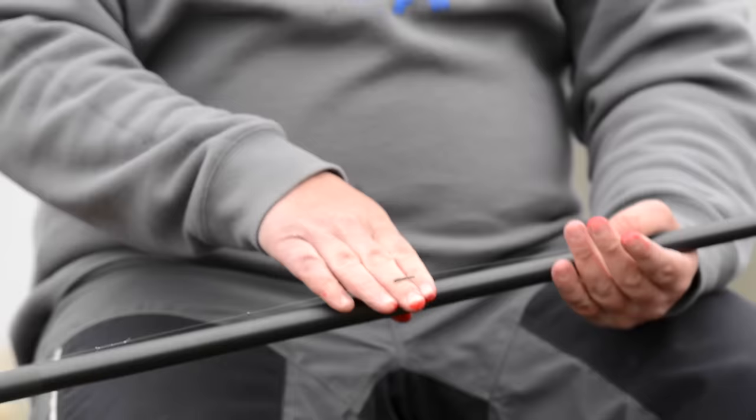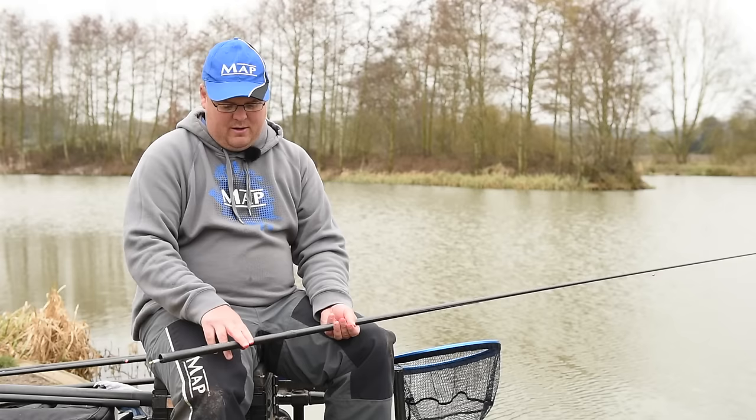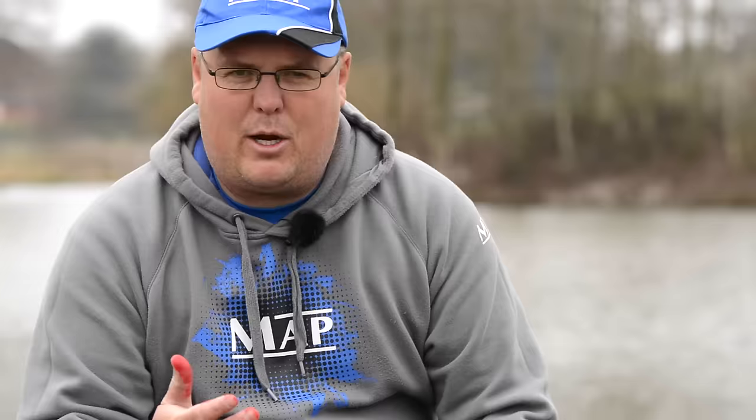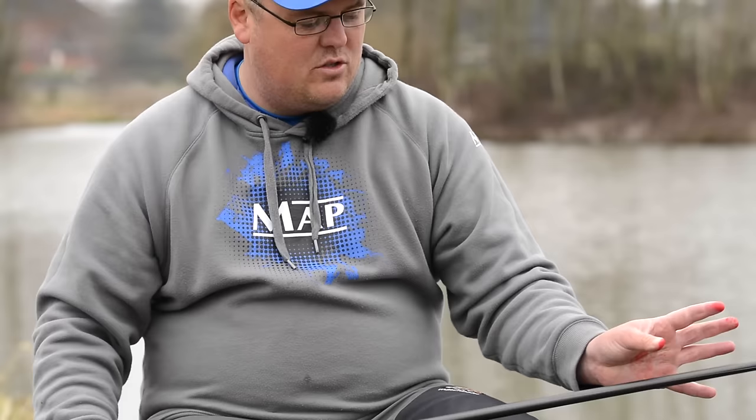The shotting on the second rig is a solid bulk and two number 11 droppers. The bulk's probably a foot and a half away from my hook, and then I've got two droppers at five inches apart after that. That's going to get my rig down nice and quick with the bulk, but I'm still going to have that nice little slow fall in the last couple of foot. This will get me fish a little bit quicker when they're feeding on the bottom. What tends to happen is the more competition you get in your peg during winter, the more fish actually go down for your bait and start feeding for all the loose feed on the deck - whereas when there's only a couple of fish they're more inclined to come up and pick off free offerings falling through the water.